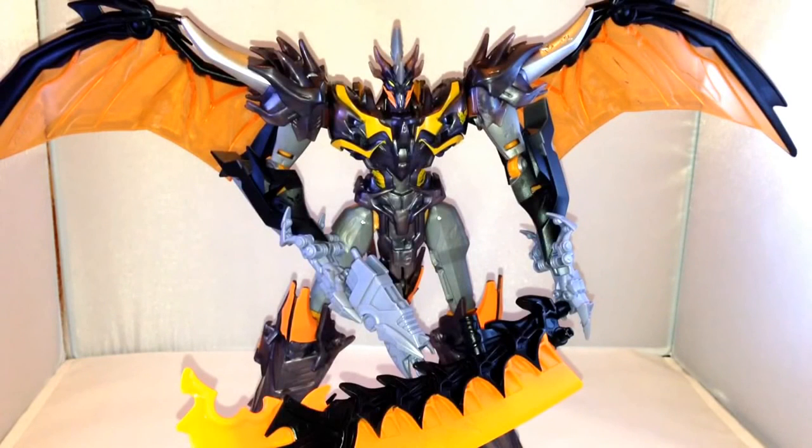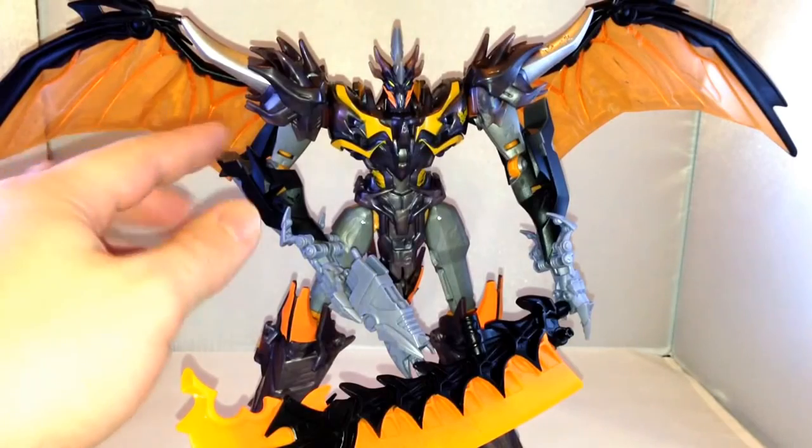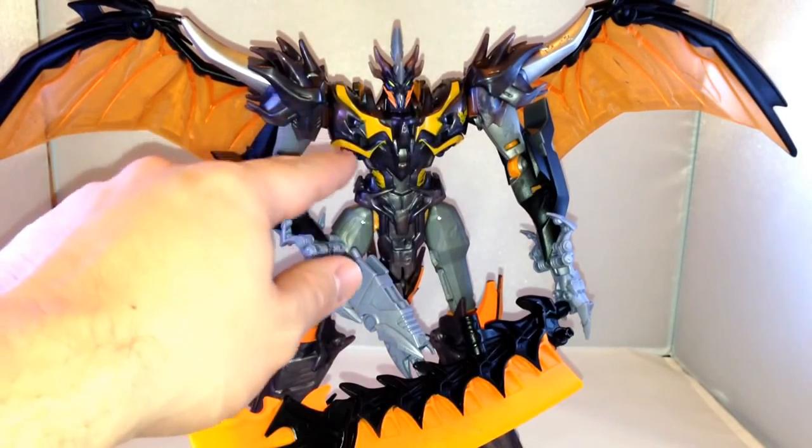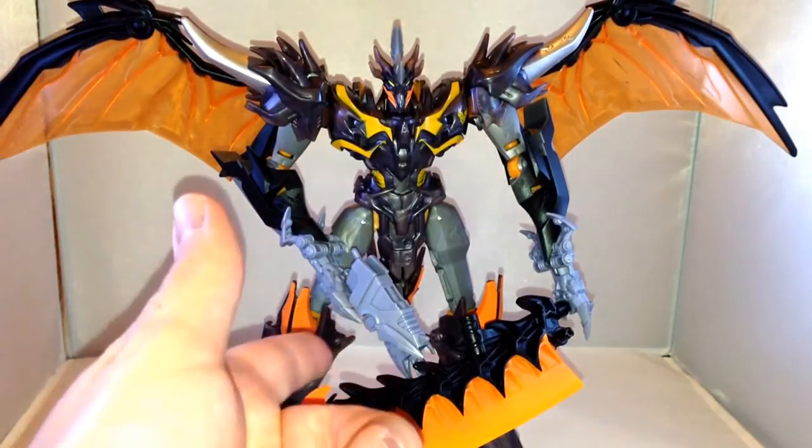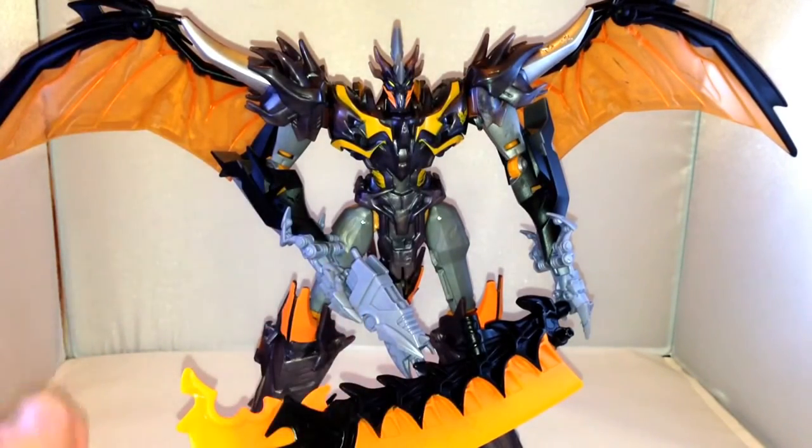He's pictured here in robot mode. There are lots of nice see-through bits on him — the wings have got some great detail on them, see-through orange. The plastic here, although it shows quite dark on camera, is more like a light purple with light orange in certain areas. He's got this massive sword and a blaster that fires a missile as well. And he's actually really big.